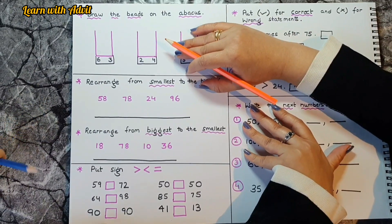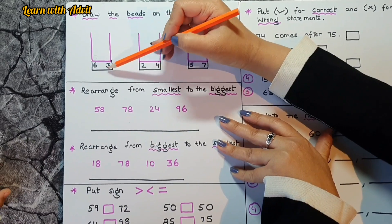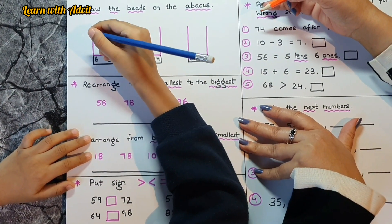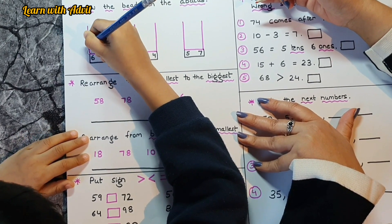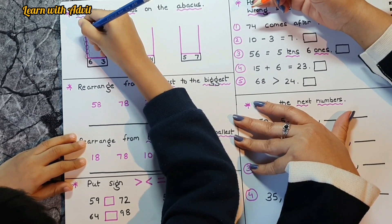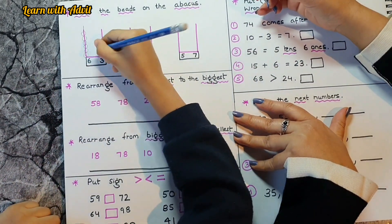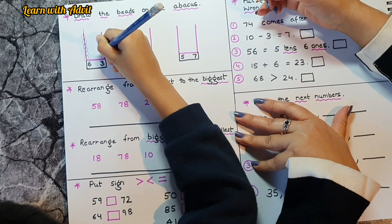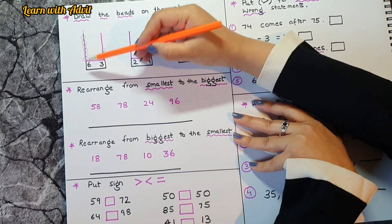In this sheet, you have to draw the beads on the abacus according to the number. Come on, do it! The number is six — one, two, three, four, five, six. Very good! Here in the tens place: one, two, three — this is the ones place, this is the tens place.